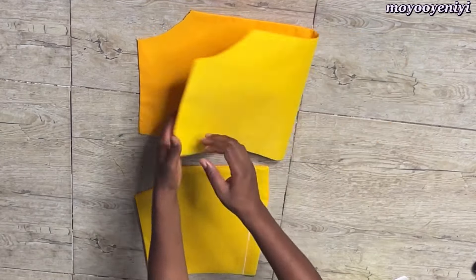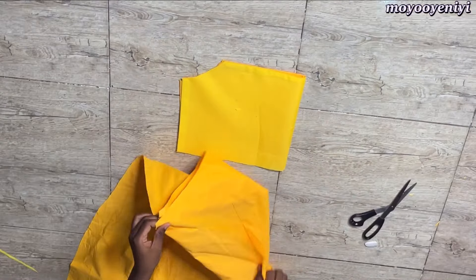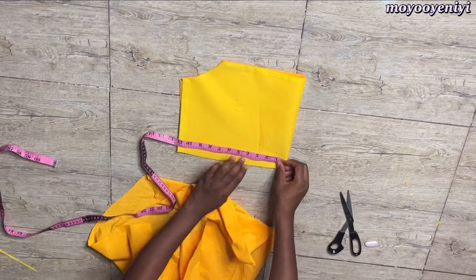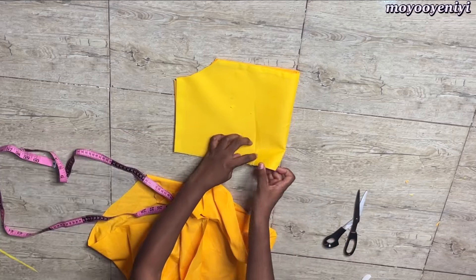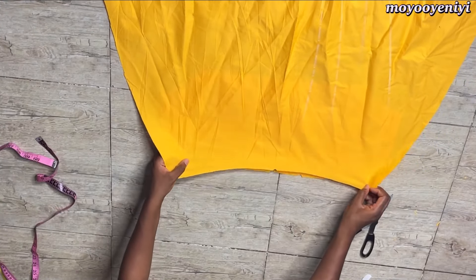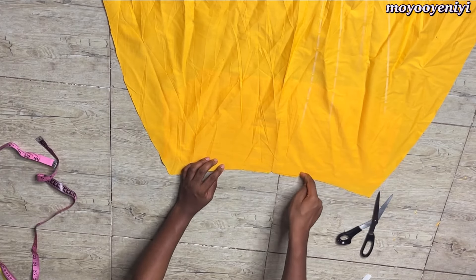For the front I will notch the center part of the front and grab the center front of my skirt that we got earlier — I'm also going to notch the center as well. On my front bodice I will take 3 inches from the center front and notch it, then I'll match the center of my skirt to the center of my top, and also from the first 3-inch mark to the second 3-inch mark.